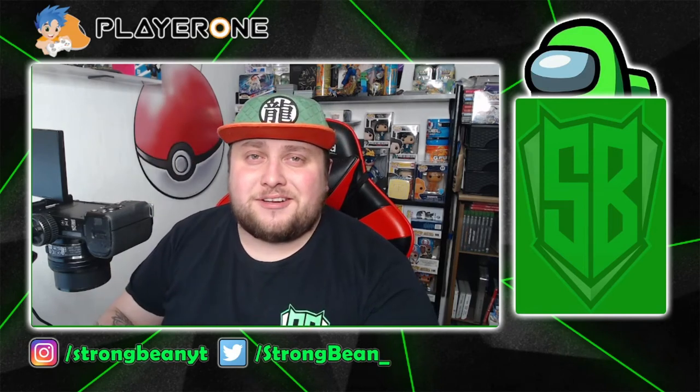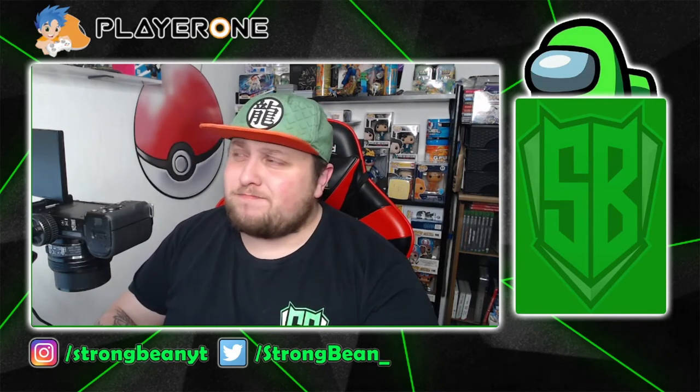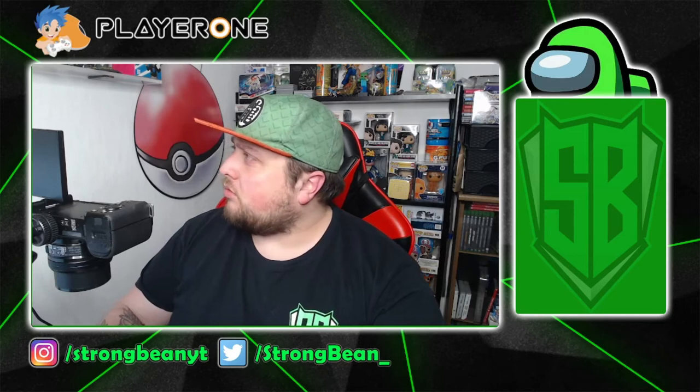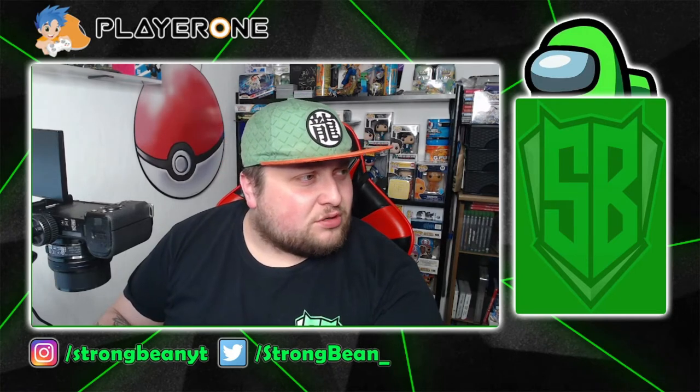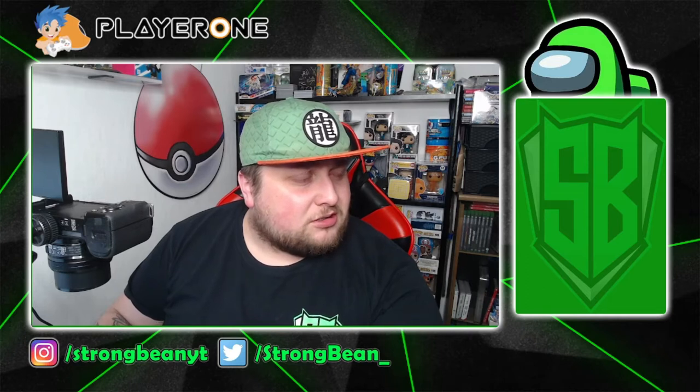Hello guys, it's your boy StrongBean here, and welcome. Another Pokemon... No, no, no. What? What do you mean, this is not a Pokemon opening? Yeah, man, this is a figurine unboxing.